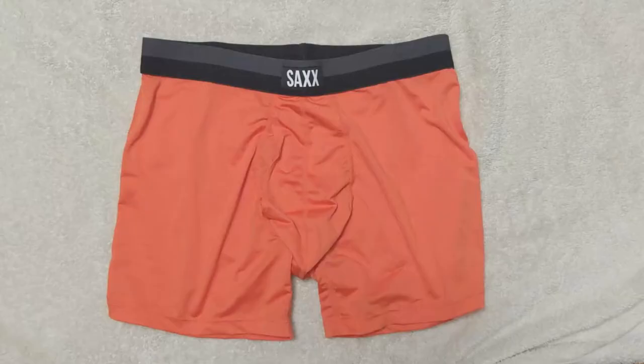Saks was the first pair of pouch underwear I have ever worn, and that started the whole journey on hunting for the best pair of men's underwear. Saks is a Canadian company headquartered in Vancouver where they design their underwear.